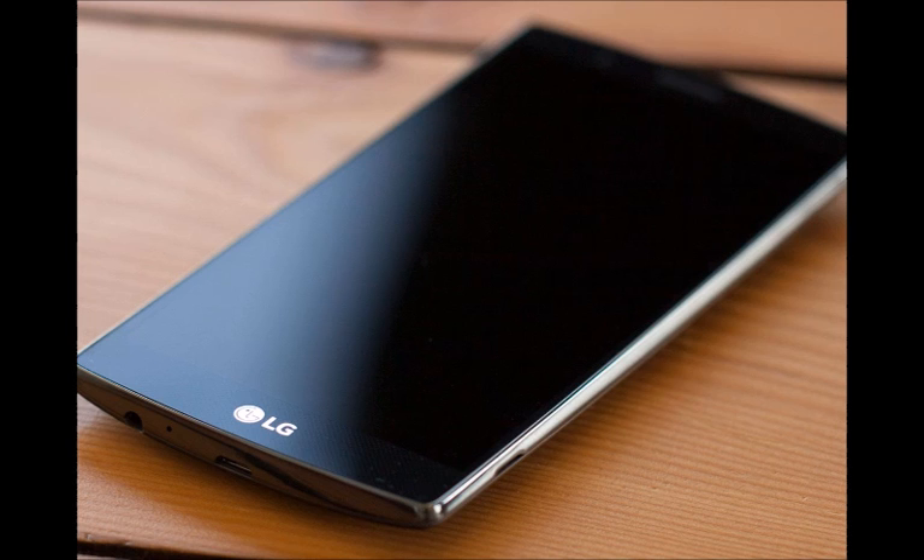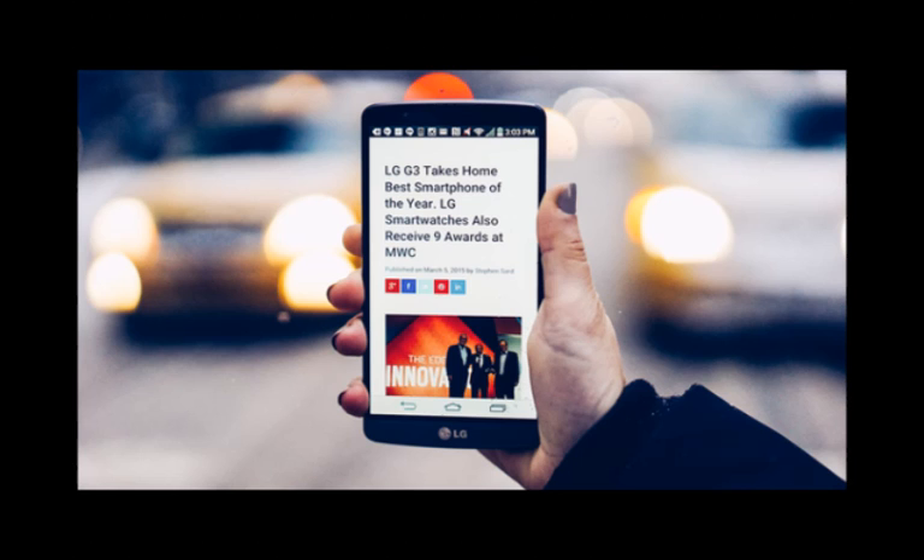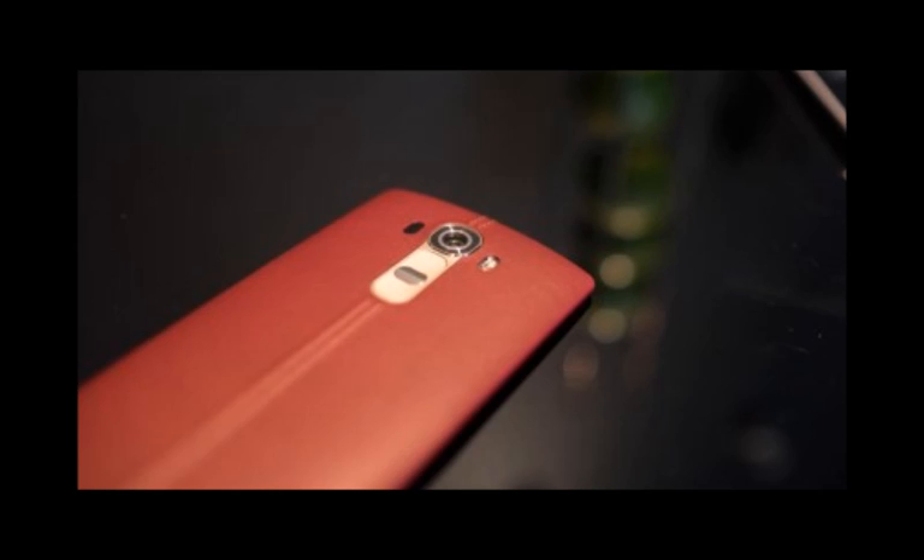This means even more people will be talking about its successor, the LG G5, when it shows up sometime in the first quarter of 2016. There's also a strong possibility of iris scanning security coming to the smartphone. You can read more about that and other interesting aspects of the LG G5 below.